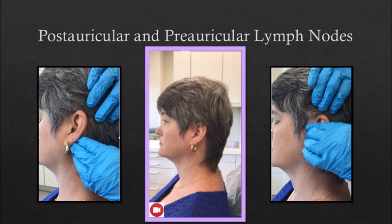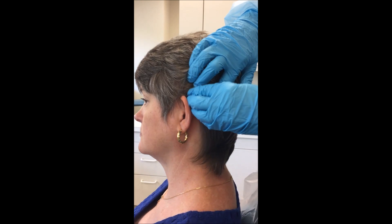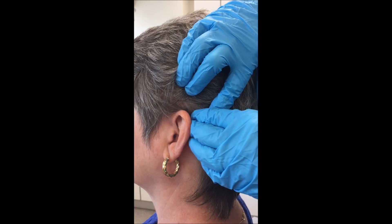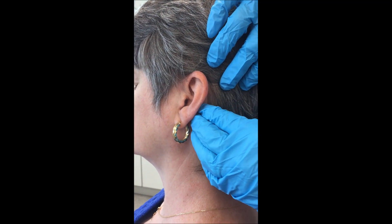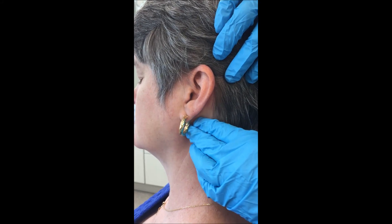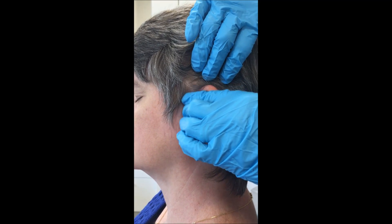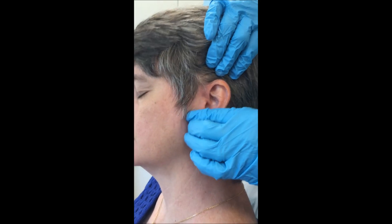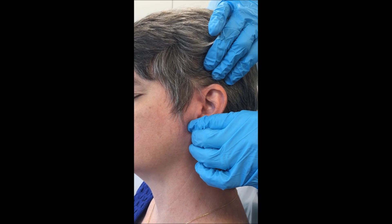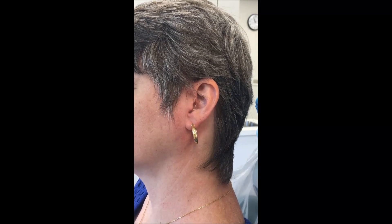Postauricular and preauricular lymph nodes: beginning with the postauricular nodes, use circular motion to compress the tissues between the finger and the bone of the skull. Note that the nodes on both sides of the head may be palpated bilaterally. Palpate the preauricular nodes on both sides of the head in a similar manner. Enlarged lymph nodes in these areas may be due to infection of the scalp, the temporal or frontal areas, or the eye. It may also be caused by systemic viral infections such as German measles, chicken pox, and infectious mononucleosis.